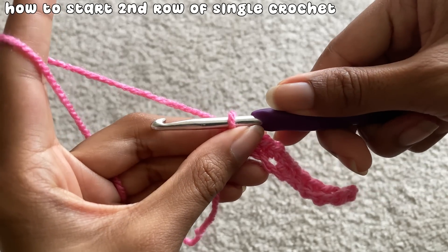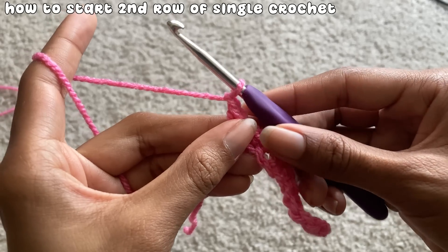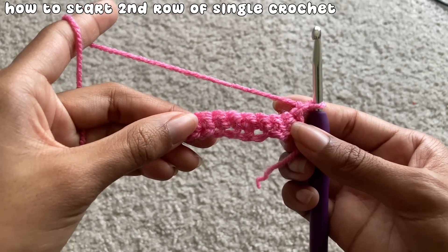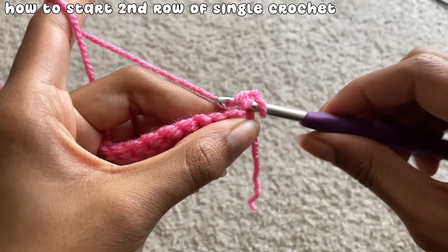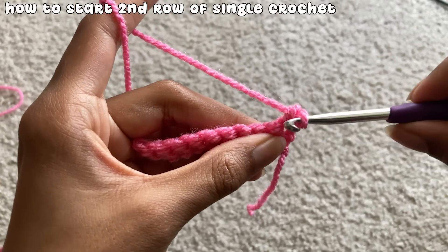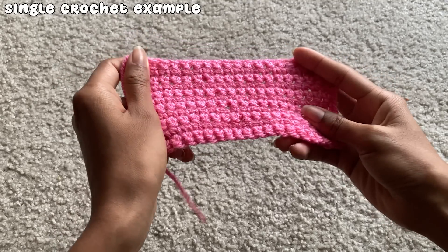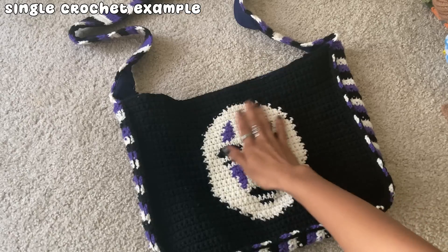At the end of the row with single crochet, to get started with the second row, chain one and then turn your work around. You can chain before or after you turn — it doesn't matter, it's just personal preference. This chain one is the turning chain. You can then begin single crocheting your second row. If you make a bunch of rows of single crochet, this is what it would look like. This stitch is great if you don't want gaps in your projects, or if you're making patterns with grids.